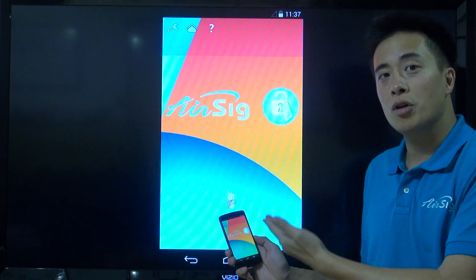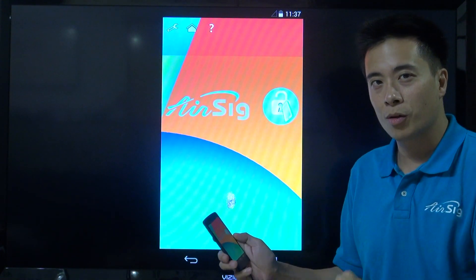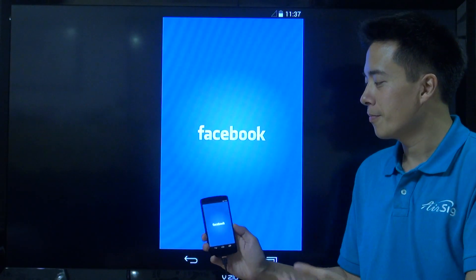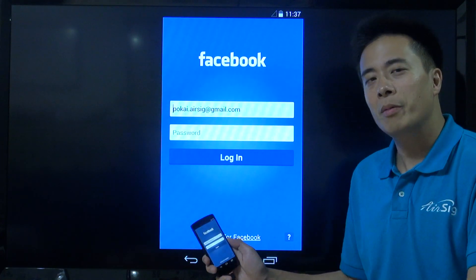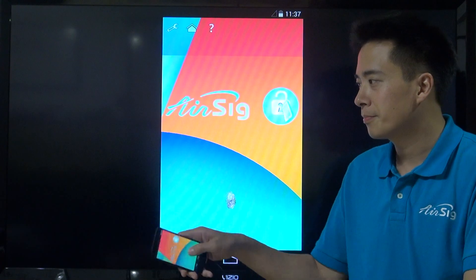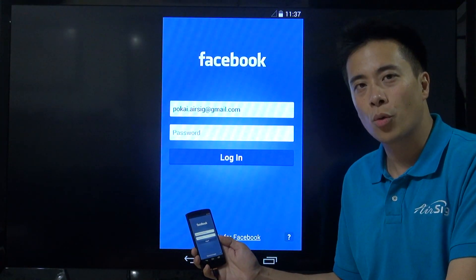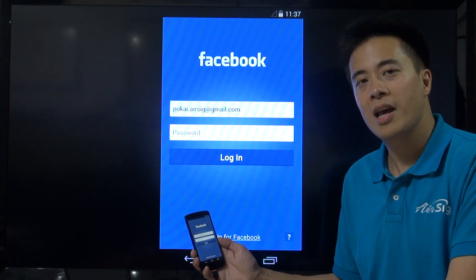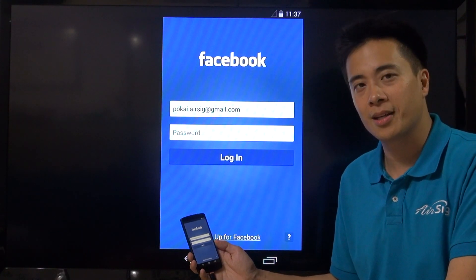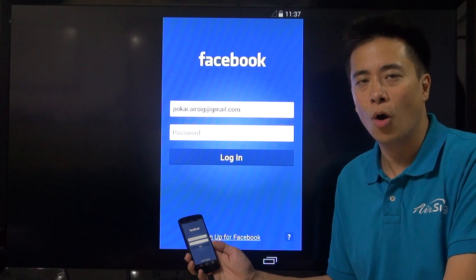If you look at the screen here, it's a mirror image of this phone, and the phone is in a locked position. Watch me closely when I use my phone like a magic wand. All I did was to write a short acronym FB in the air, and AirSig Unlocked is going to authenticate my identity through my unique way of writing, and recognize my command to open the app Facebook all in one shot.